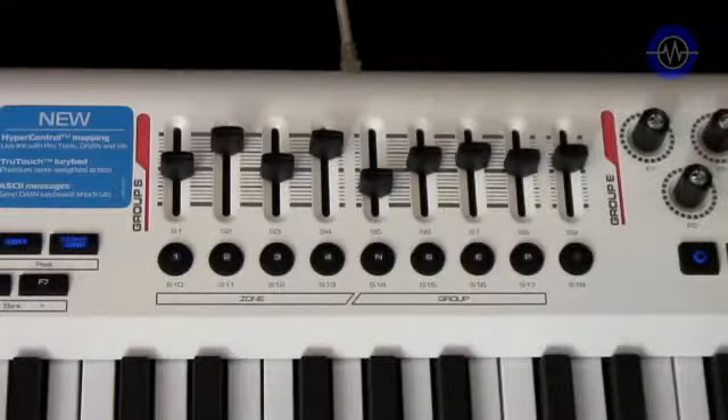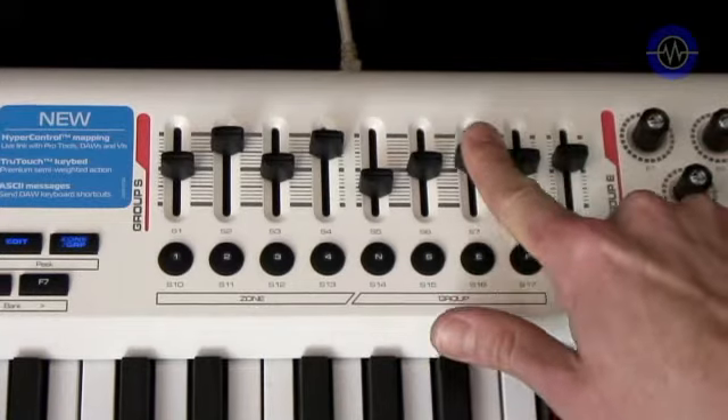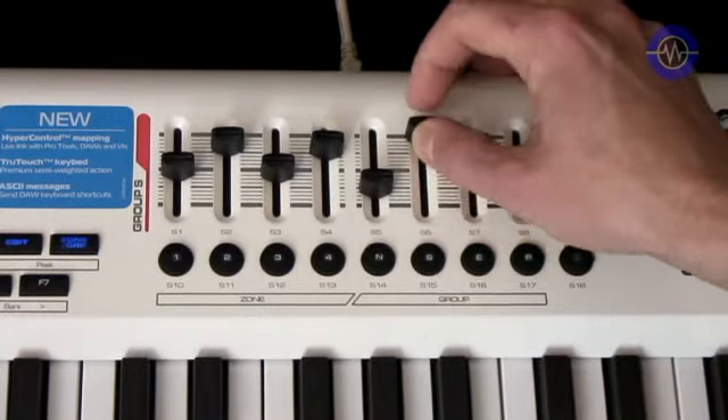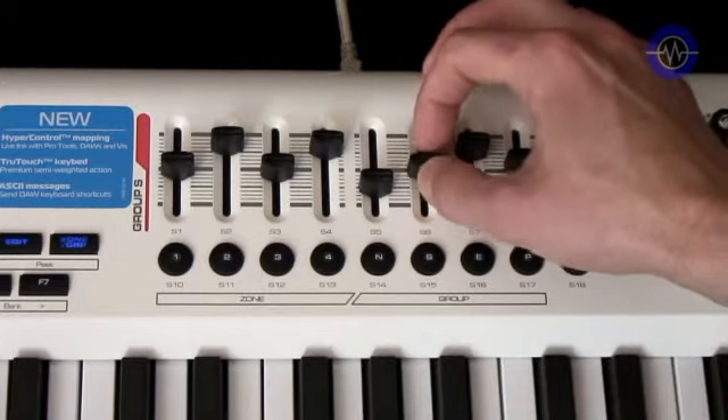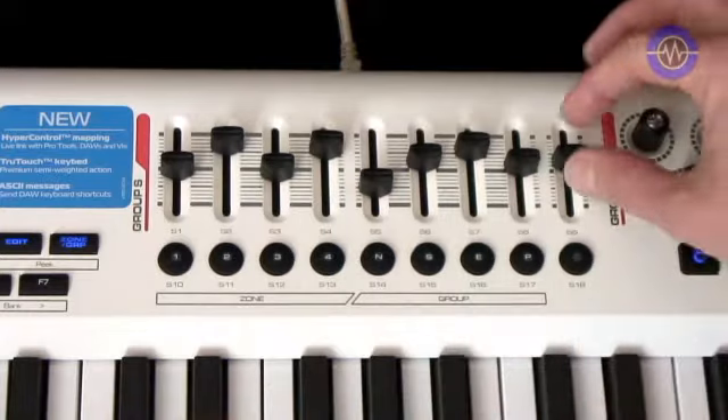The thing I like the least is the sliders. I prefer a flatter tip that the finger can rest on more comfortably, and the action is stiff and quite odd, especially when moved quickly. That said, there are nine of them, which means you can have a group of eight banking with a master fader on the end.